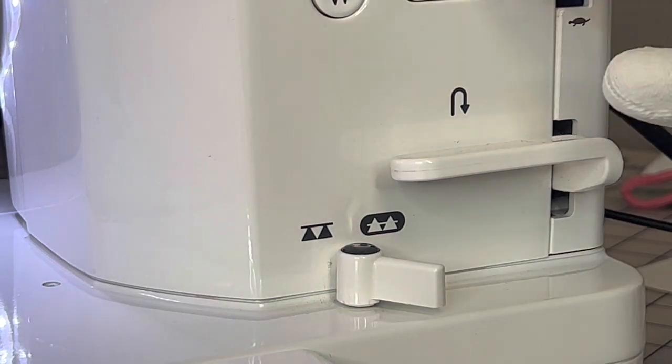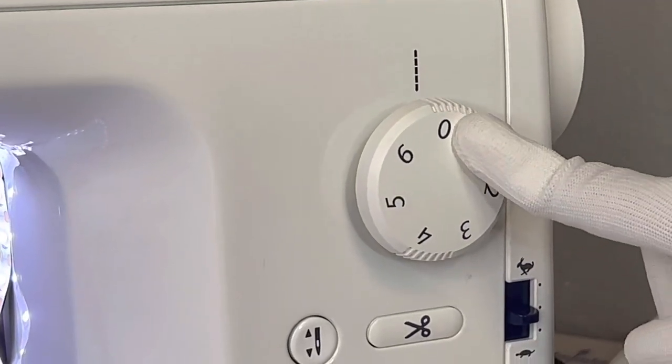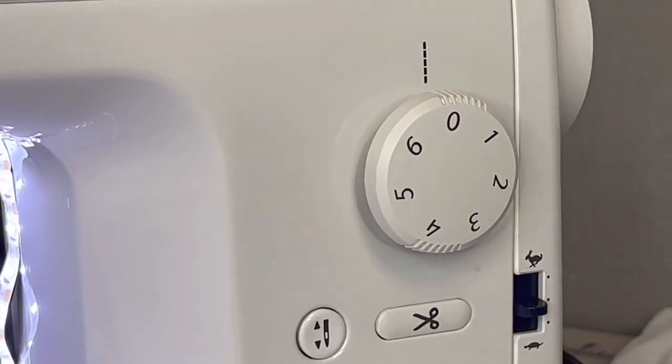This right here is your stitch length. I want this set at zero — just like that, just zero, nothing special.